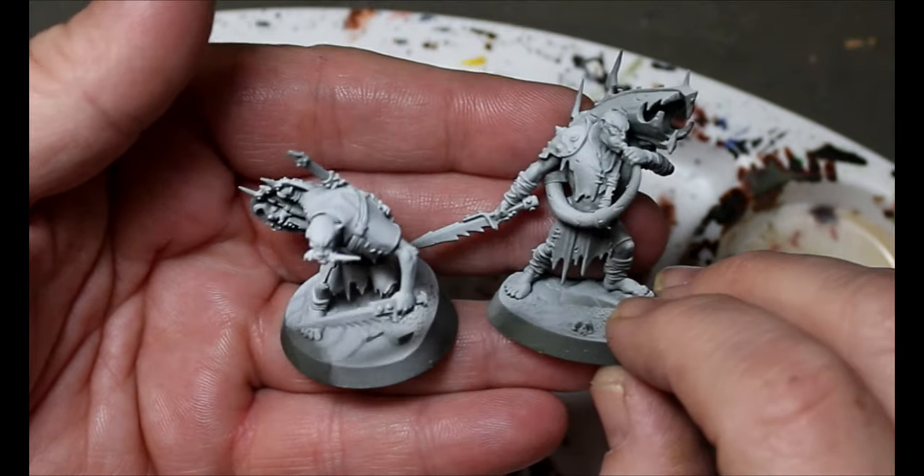Regular viewers of the channel will probably notice that I have a new camera — quality is hopefully going to go up a little bit more here and things will look nicer. Here we go.